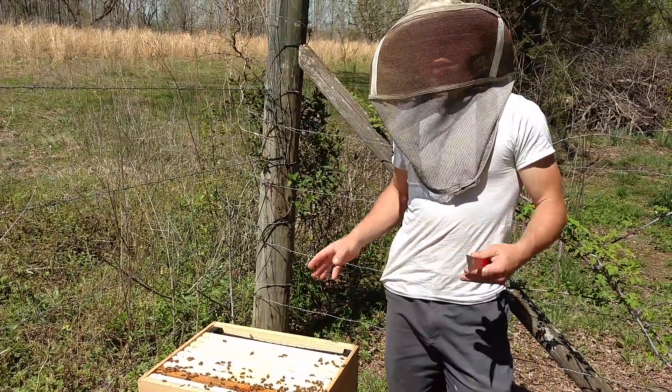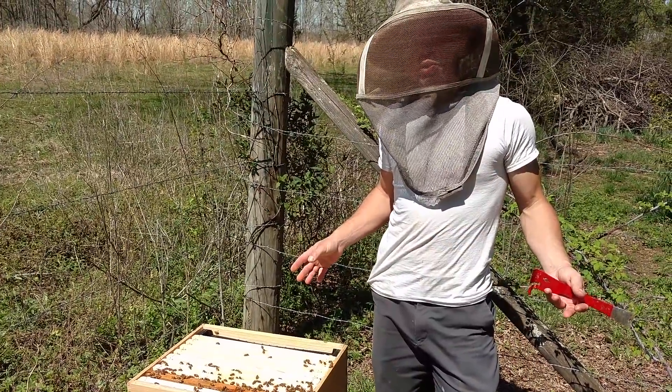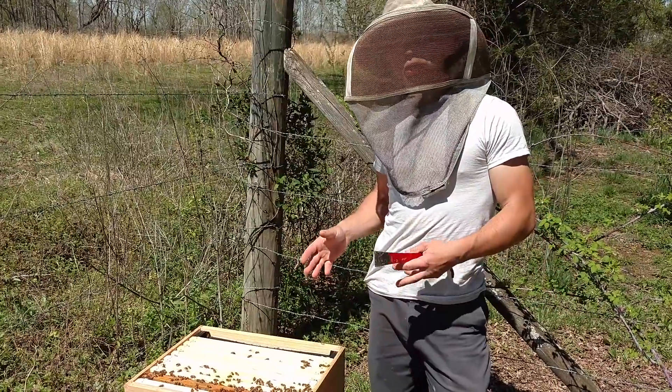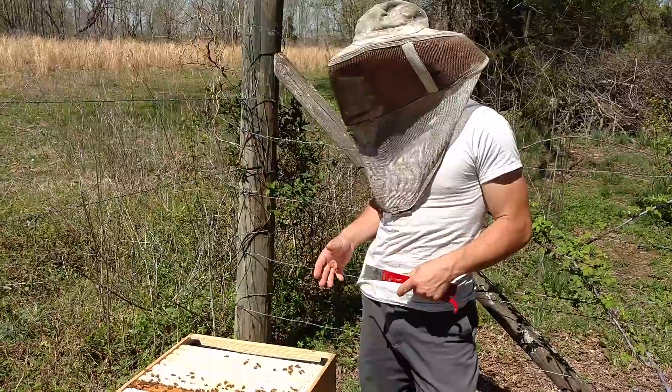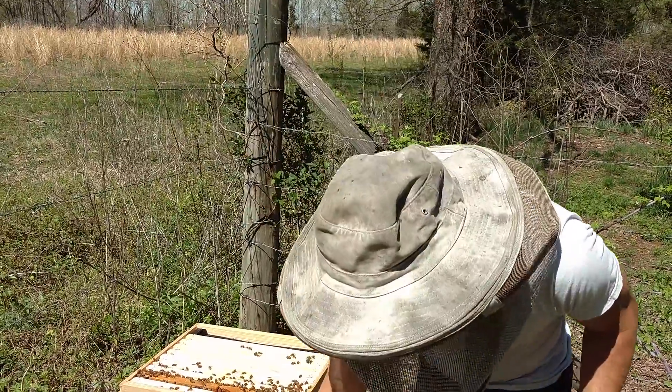You can always come back and check in a couple days and see how they are doing. Especially when you are a hobbyist, you really can give your colonies the attention and detail that you like to give. When you have hundreds, it gets a little bit more interesting.